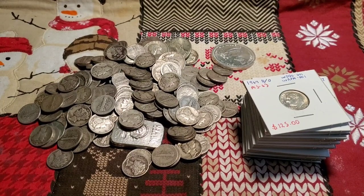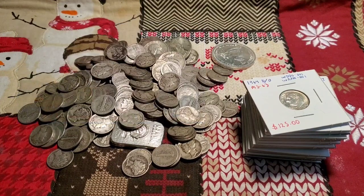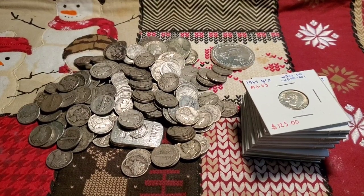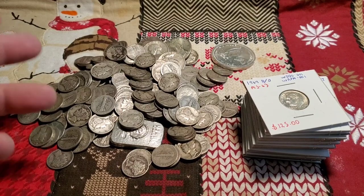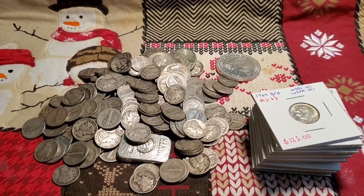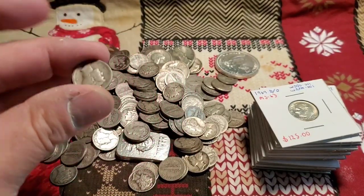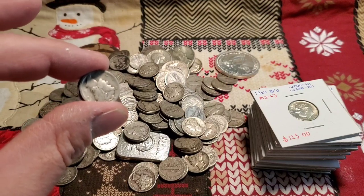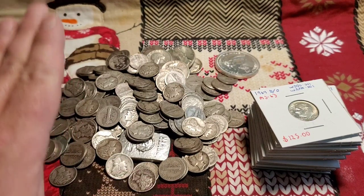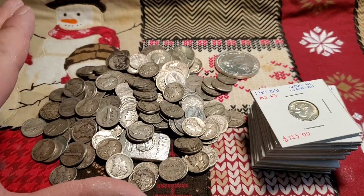If you are a coin collector and a silver stacker, you're probably thinking: what is the best thing that I can buy for my money? I would have to start with dimes because they have the smallest premium possible. Most of the time when I buy them in large quantities — seriously, large quantities — you can get them for spot.